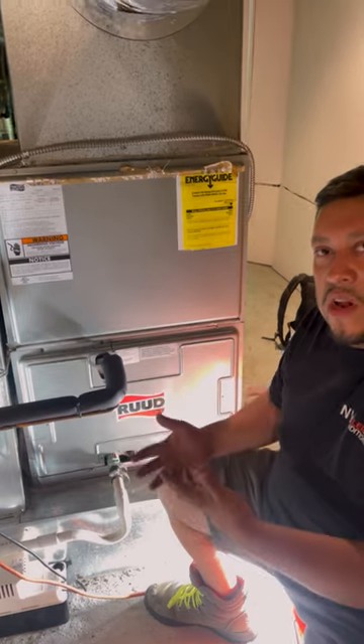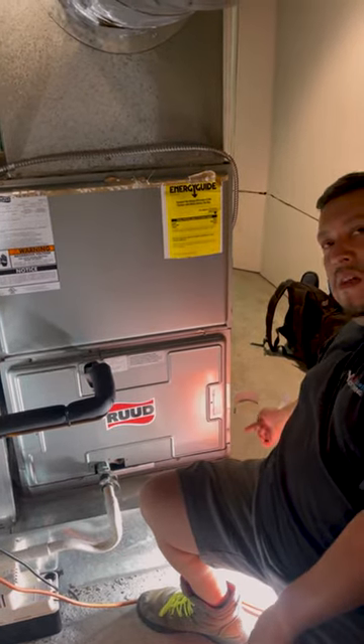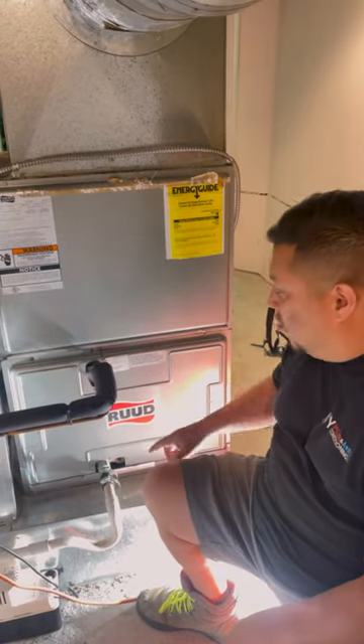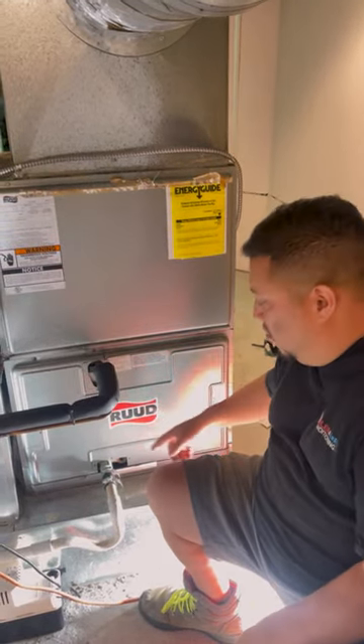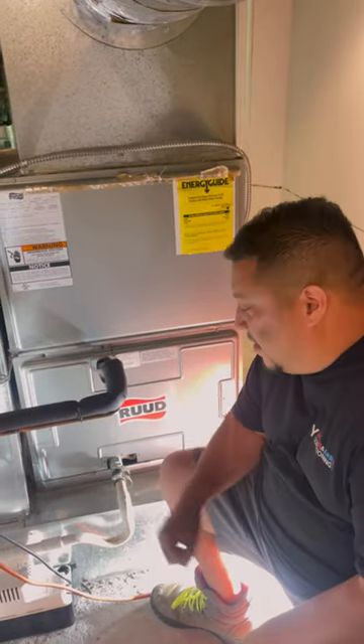So we have several things going on here. We had to clean out the pool of water, so we opened up a hole on the bottom of the box to get some access — we did a little access door. We factored everything out. We also cleaned out the primary pan, cleaned out the trap and the piping, and installed the new condensate pump.